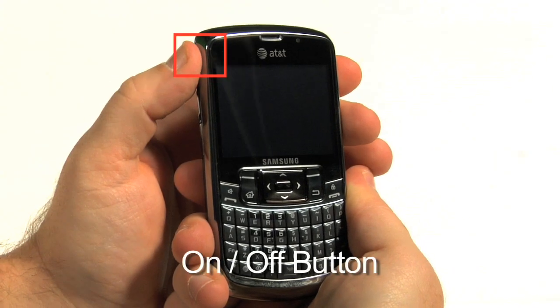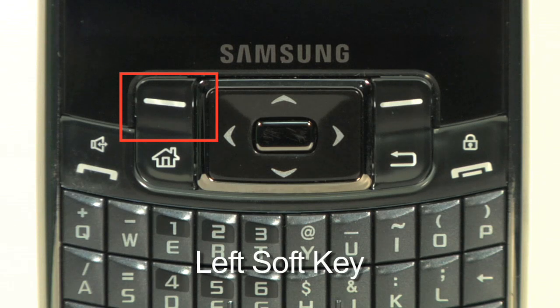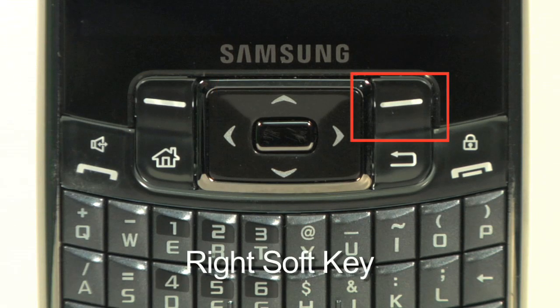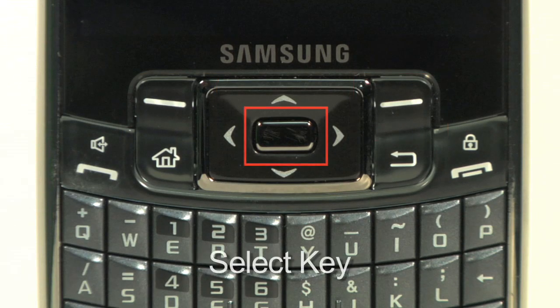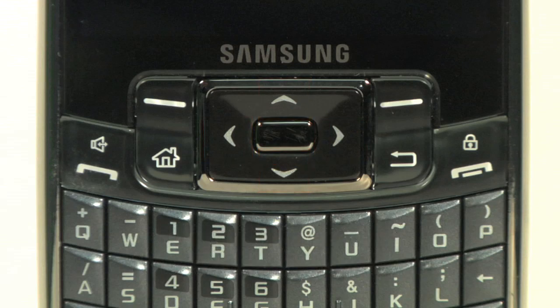Let's first become familiar with the smartphone. There are a few buttons you will use throughout your 30-day procedure: on-off button, left soft key, right soft key, select key, directional arrows, and back key.